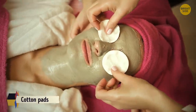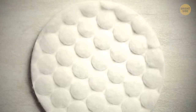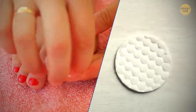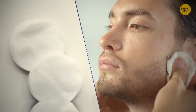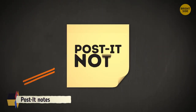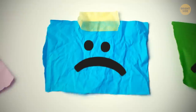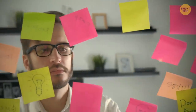Most cotton pads have two different textures. One surface is firmer and more absorbent — use it with nail polish remover. The other side is finer and softer — use it to remove facial and eye makeup. And don't peel post-it notes off from the bottom — it creates a crease and the note won't stick well. Tear it off from the side and it'll stick for longer.